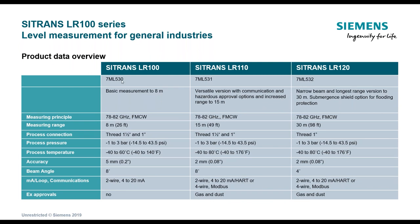Cost-wise: the LR100 is the least costly, the LR110 is in the middle, and the LR120 is the most expensive because of the advantages of a narrower beam angle.